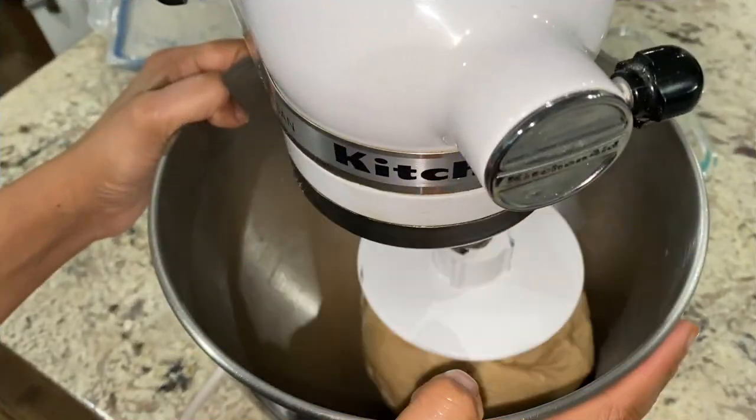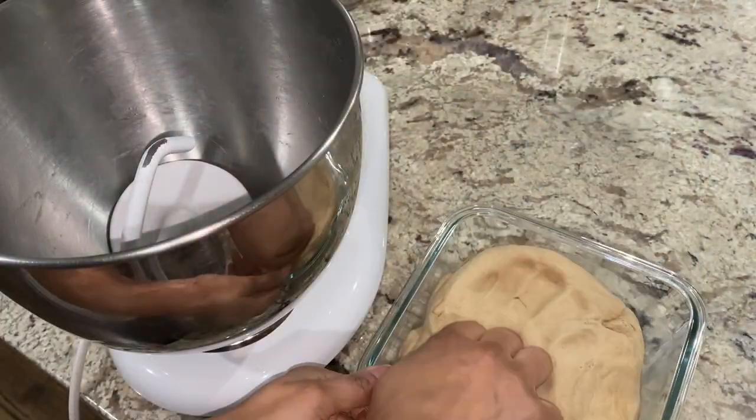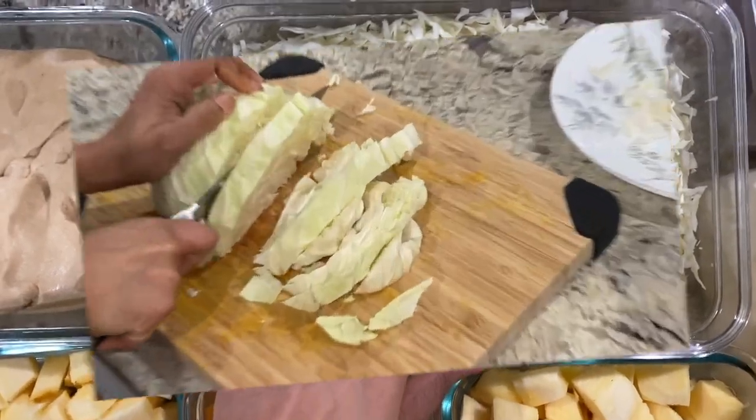First is chapati dough. I'm using my trusted KitchenAid stand mixer to knead this dough. I have kneaded three cups of whole wheat flour with salt, oil, and water to make this soft chapati dough.